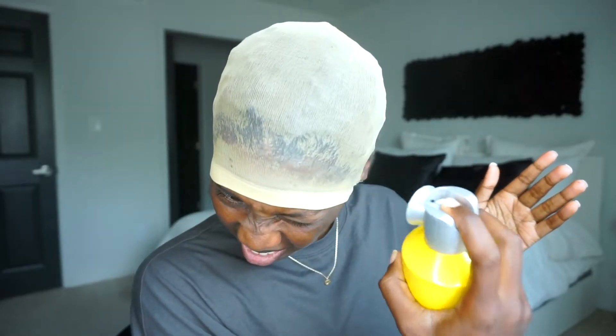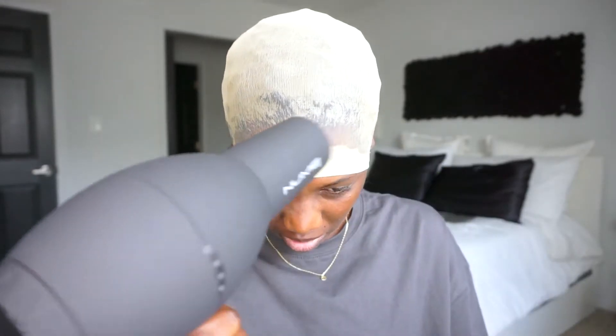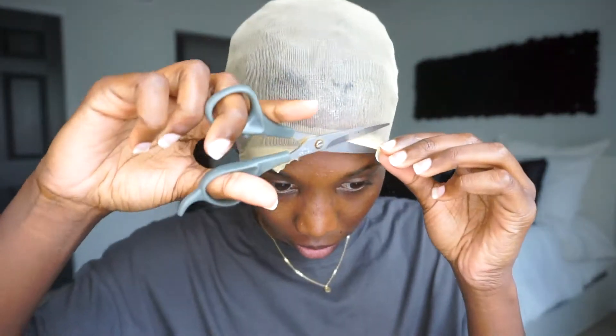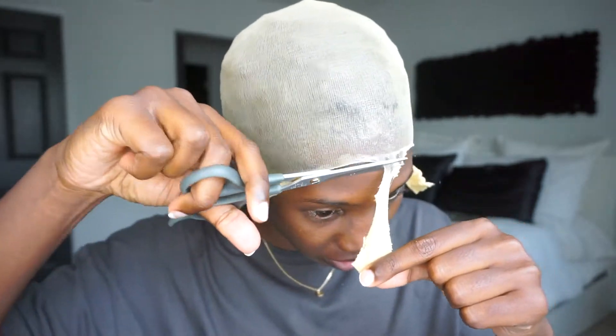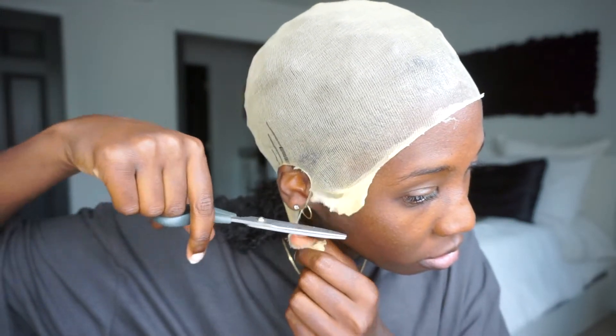I did watch a few different YouTube videos on how to apply a wig, but I'm still pretty confused — like, where exactly do I glue the cap on? Where do I cut it? Do I do it right in front of my hairline or drastically in front of it? I don't know — your girl was a little confused, so I just kinda went with the flow.